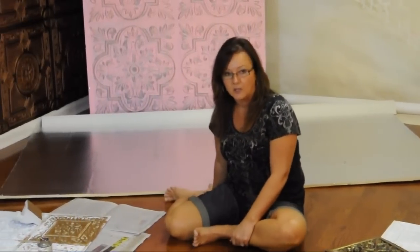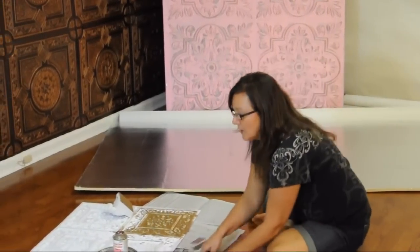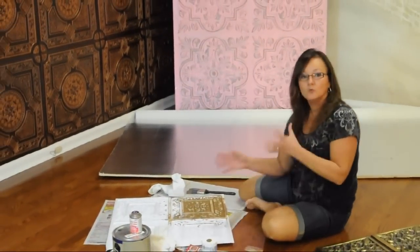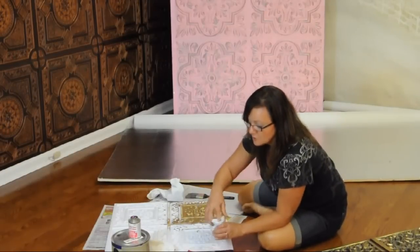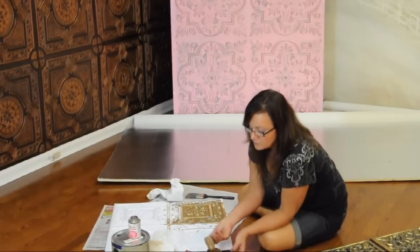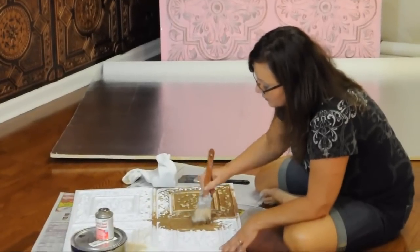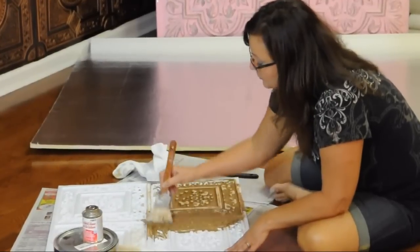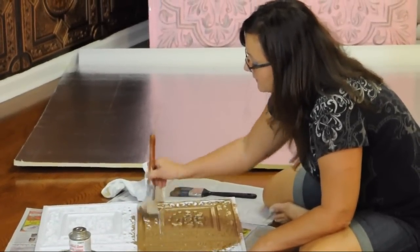Once you glue down all eight tiles, choose your color of pink and start to paint. I recommend doing this in each block individually because you don't want the paint to dry too much before you wipe away your product. You start by adding your paint — I've got a little head start here. Get your paint down in the grooves really good; the texture on the panel will vary depending on the design you buy. Paint one whole solid block and get it down in there really good.